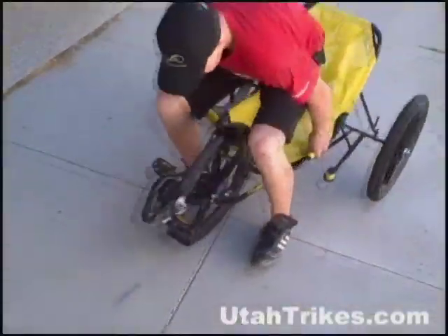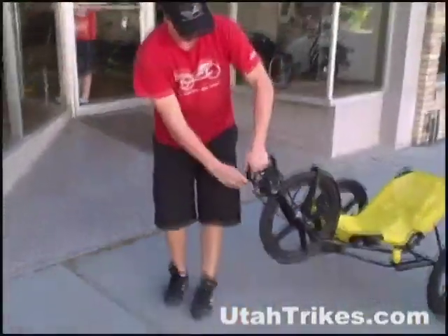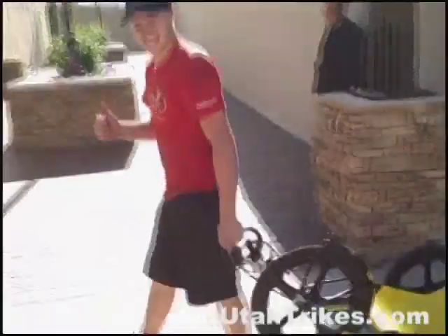The handle on the front makes it really simple to pull around, keeps it going straight, and doesn't allow it to tip while you're pulling it — so it's really solid. It also protects the chainring and anything else you may accidentally run into.